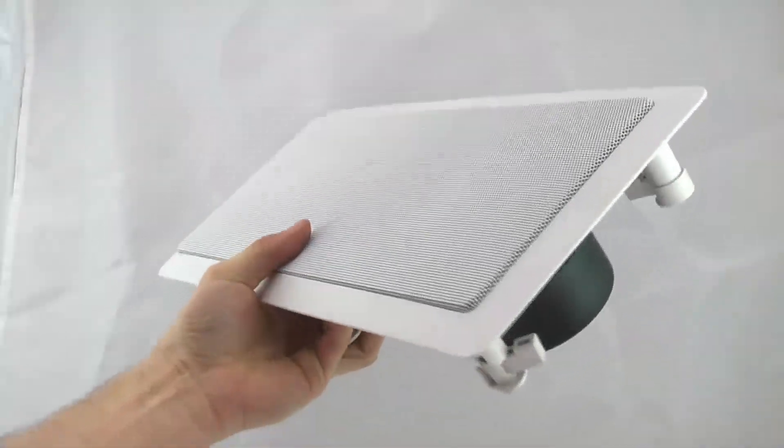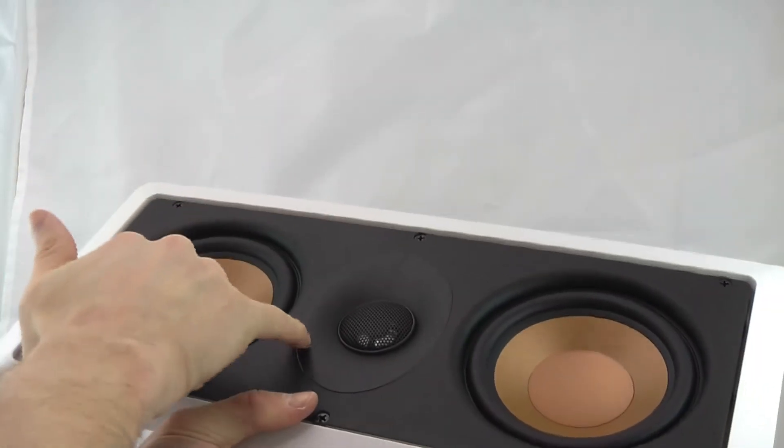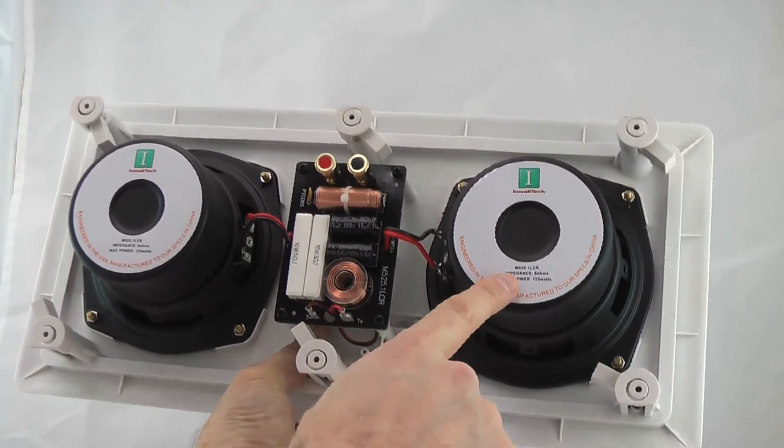This is the M525.1 LCR style speaker. The aluminum cone woofer gives you robust lows. There's a synthetic dome tweeter for extended highs, and it also pivots. An oversized magnet provides 125 watts power handling.